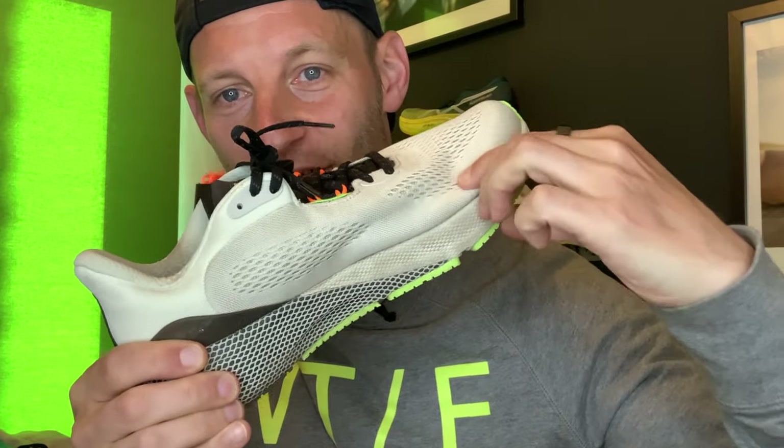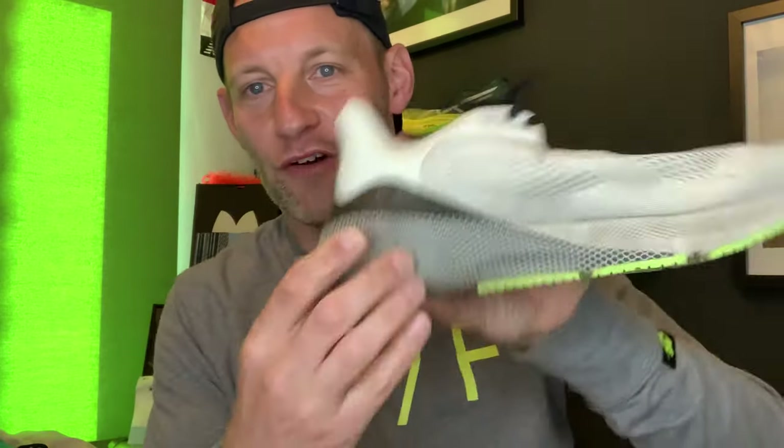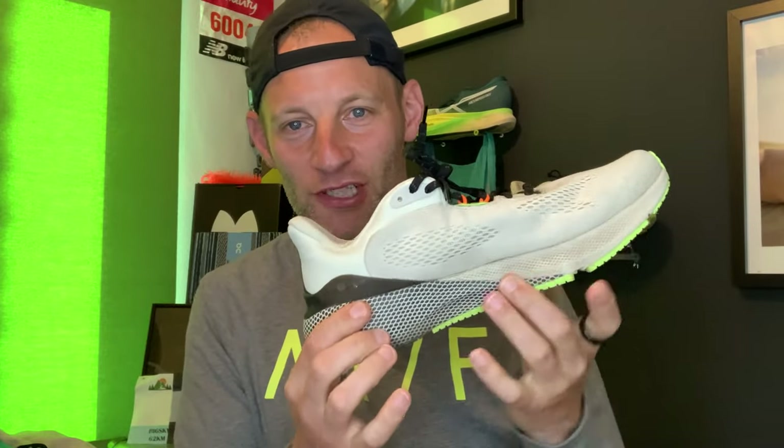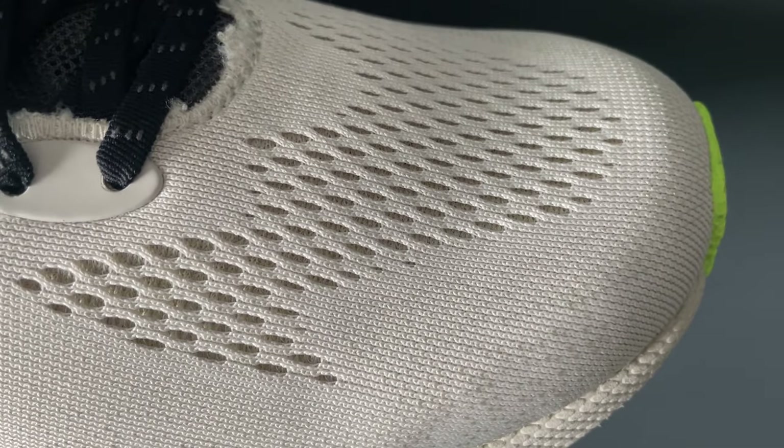A quick word on that midsole where it's supposed to be softer in the heel and firmer in the forefoot — it's a weird one really, because actually looking at the compression here, it feels to me there's a little bit more compression in the forefoot than in the heel, which is still pretty dense when you compare it to other shoes. You can see where the foams are supposed to divide and you're getting different densities in the forefoot versus the heel, but I don't feel it — it doesn't run a whole lot different to the Machina 2.